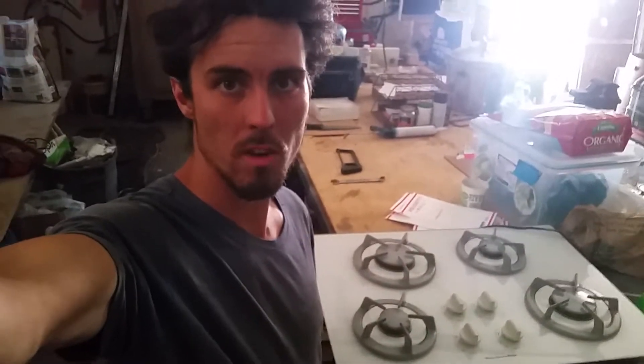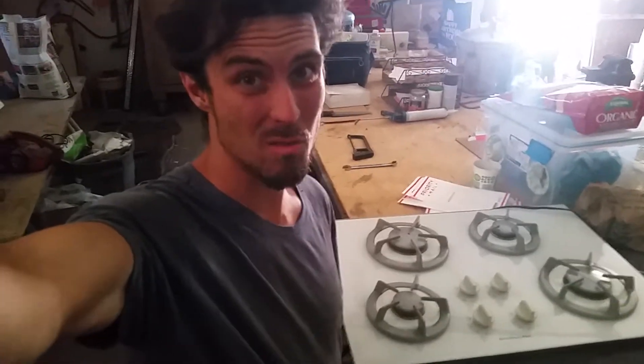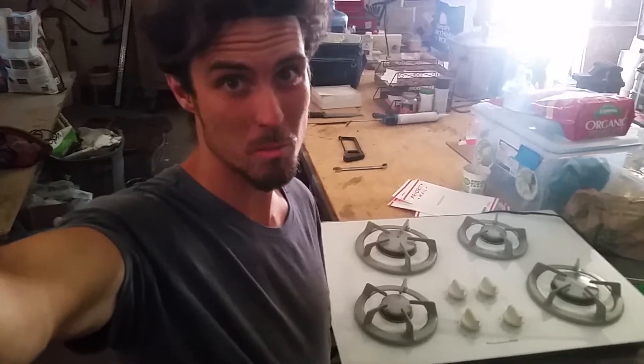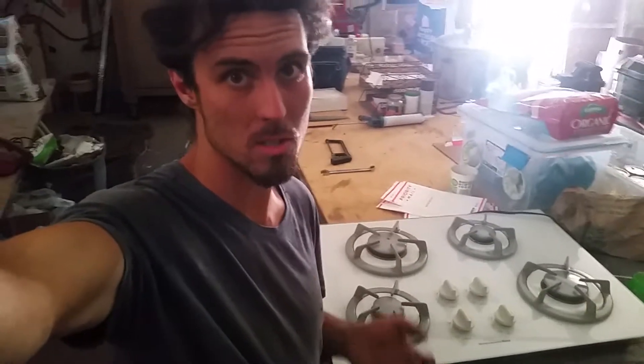Hi! This video is about how to retrofit a regular natural gas stove to run off of propane. This is a very important thing to be able to do, especially if you live off-grid like I do and you don't have access to natural gas.